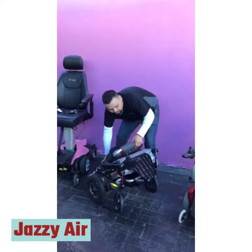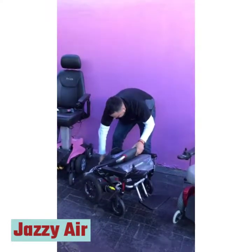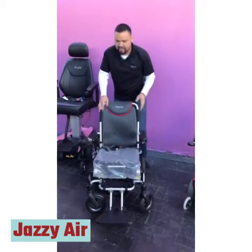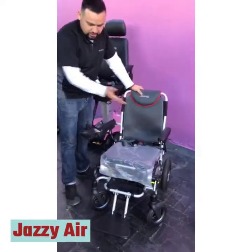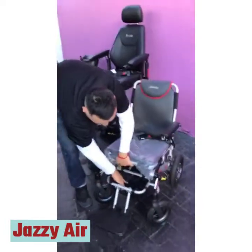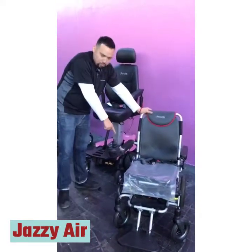The way you unfold it is you fold out the footrest and then you unfold it just like that. You can operate it with the joystick, which can be on either the left or right side. You have a compartment here with a bag. The tires are flat-free in the front and pneumatic in the back.